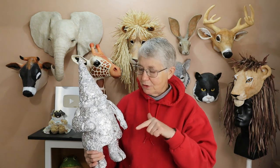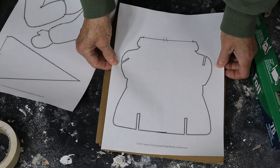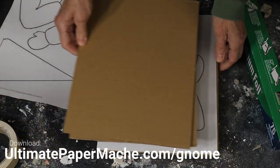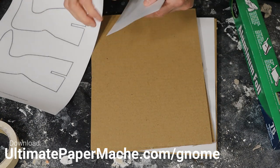Now let's go ahead and get started. I want to show you how I'm doing the armature portion of it, and then we'll finish him up in the next one. I started out by drawing a pattern. You can download the pattern if you'd like to follow along and make your own gnome. I'm going to put that up on my website for free at ultimatepapermache.com/gnome.